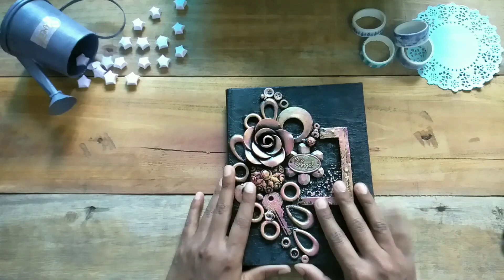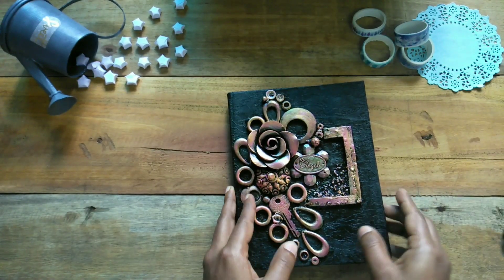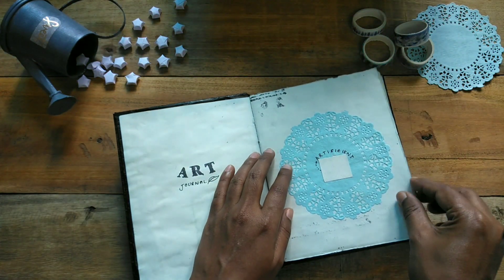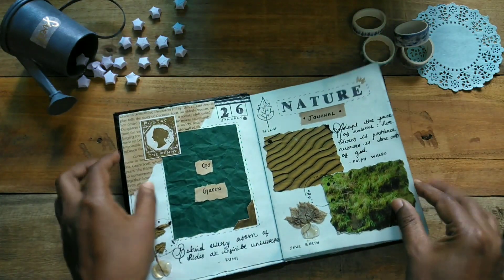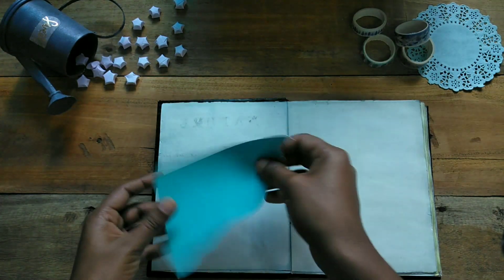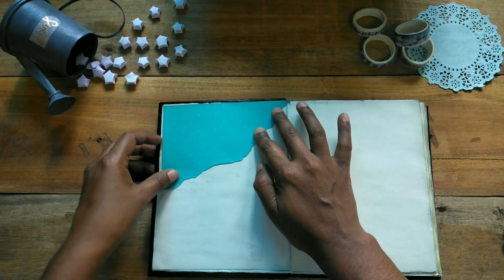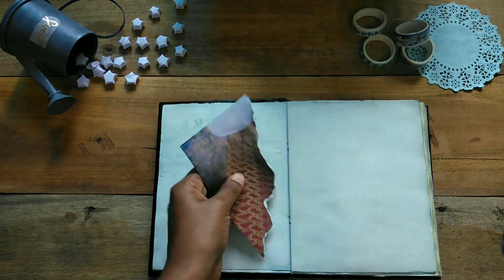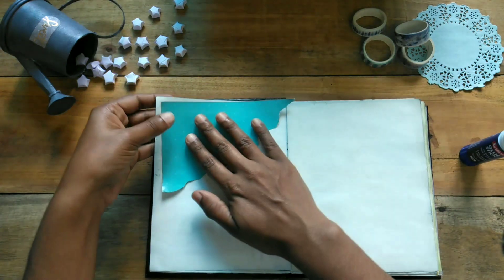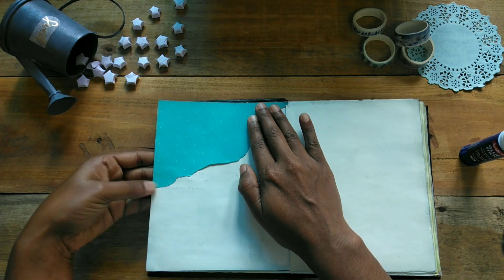Let's do an art channel. I will use a blue paper and cut a magazine — I will stick it in a corner. I am going to cut it into a wave shape.